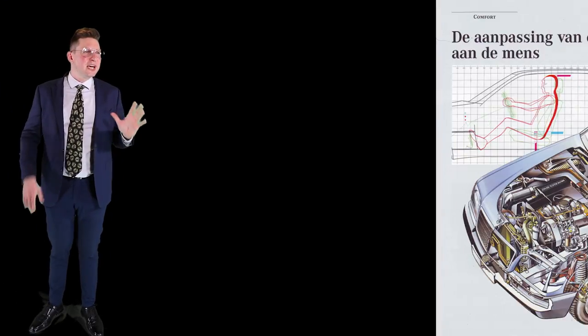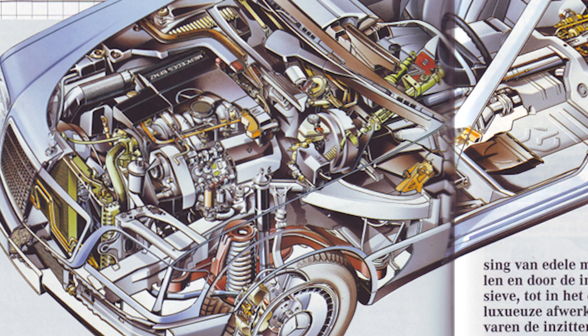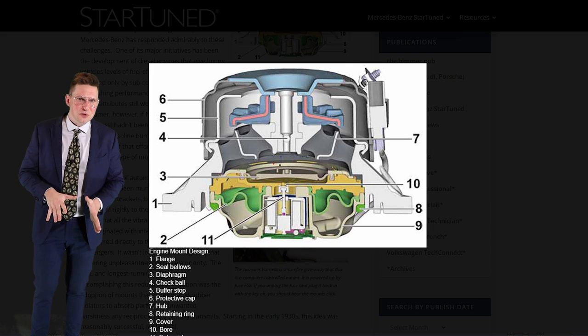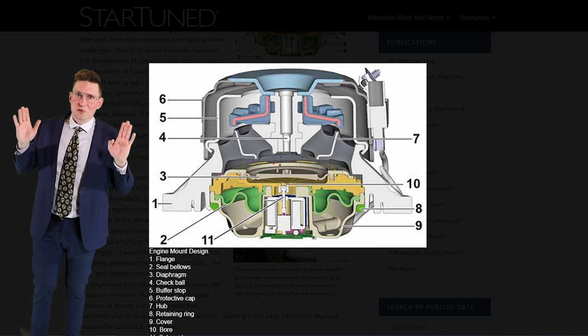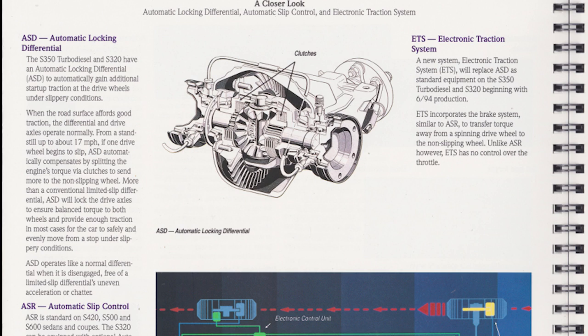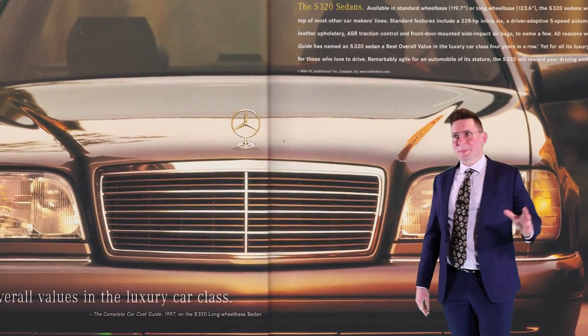It really comes down to this: pick any part of this car and chances are you'll find madness behind it. Even the engine mounts — back in the day, even some cars today use simple rubber mounts. In this vehicle there's an entire hydraulic fluid system with diaphragms. It's more complicated to make it that much better, and they'll do it. ADS, ESP, ASR, BAS, ABS — this is the kind of stuff that defines over-engineering.